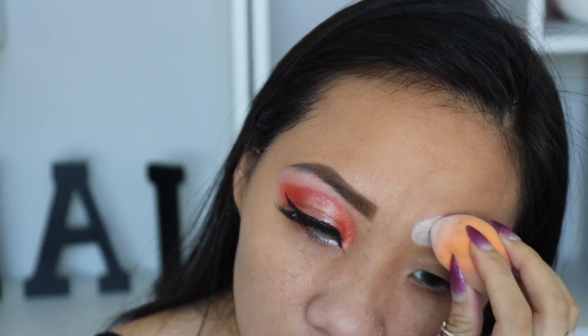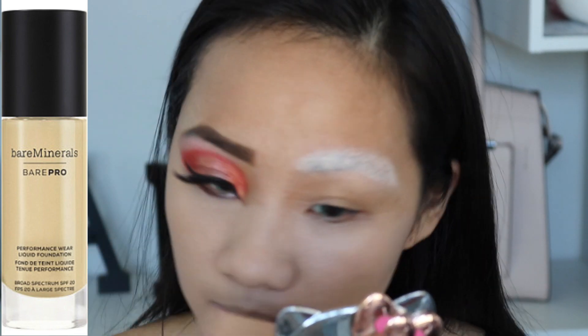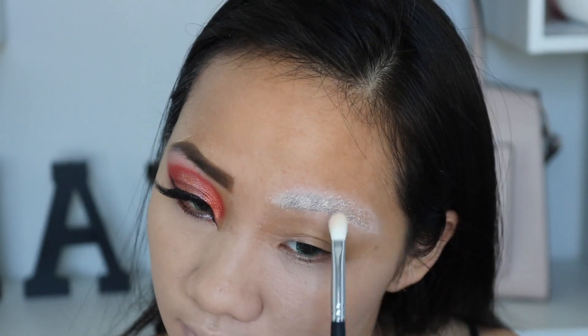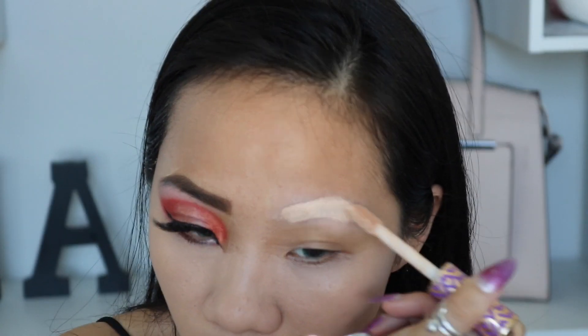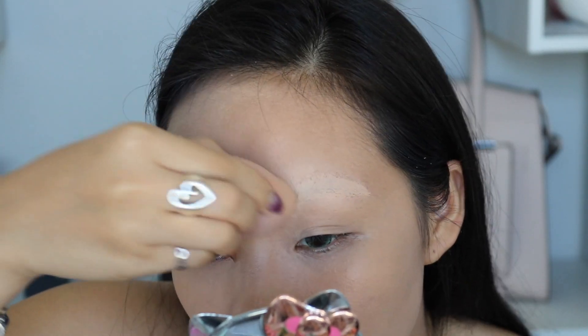And it's also helping to lighten up that area. While waiting for the baking process, I'm going to apply this liquid foundation with a damp sponge all over my face. Dust off the excess, then I'm going to apply my favorite Tarte Shape Tape Concealer to cover my eyebrows.